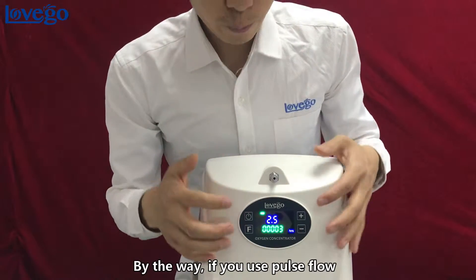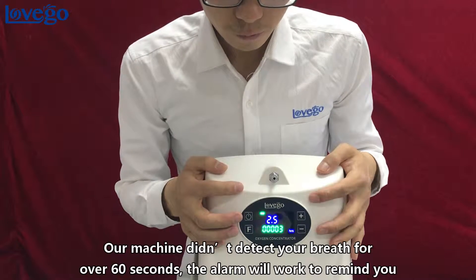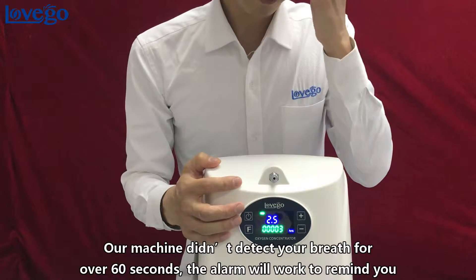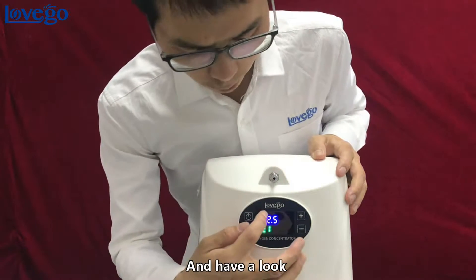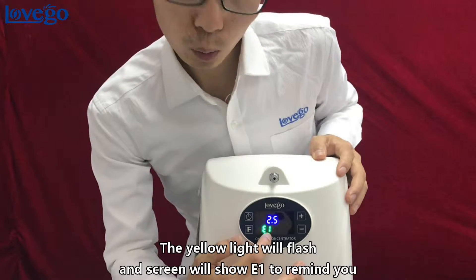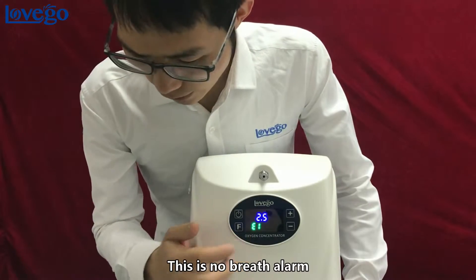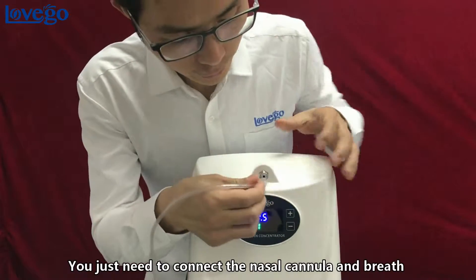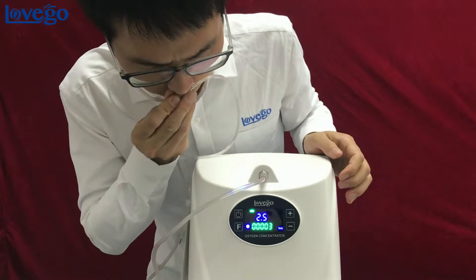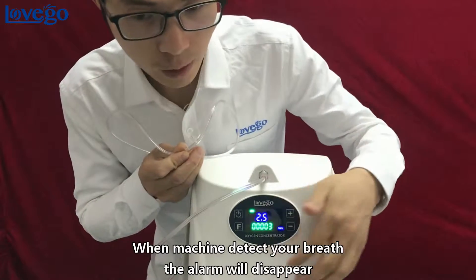By the way, if you use pulse flow and the machine doesn't detect your breath for over 60 seconds, the alarm will activate to remind you. The yellow light will flash and the screen will show E1. This is the no-breath alarm.